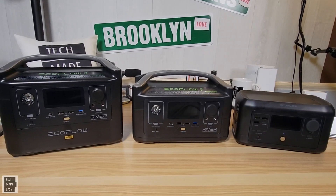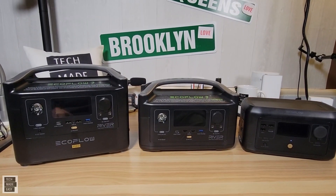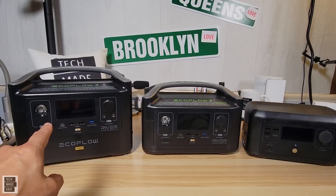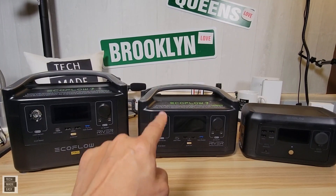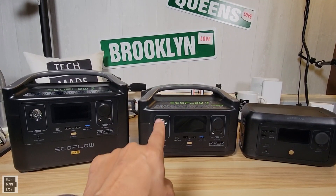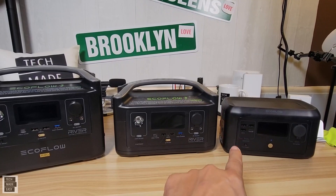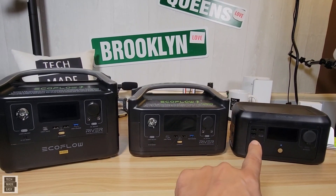Let's start off talking about weight and cost. The EcoFlow River Pro is 16.9 pounds or 7.6 kilograms. The River is 11 pounds or 5 kilograms, but if you get the expansion battery — which makes it the River Max — that's 17 pounds or 7.7 kilograms. I'll go over a little bit more about the Max in a little while. The Mini is a sweet spot at 6.3 pounds or 2.85 kilograms, so it's a super light machine, great for portability.